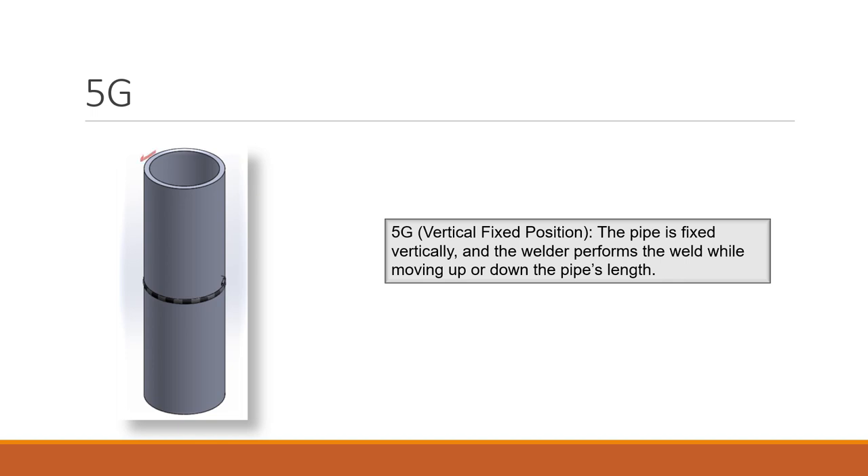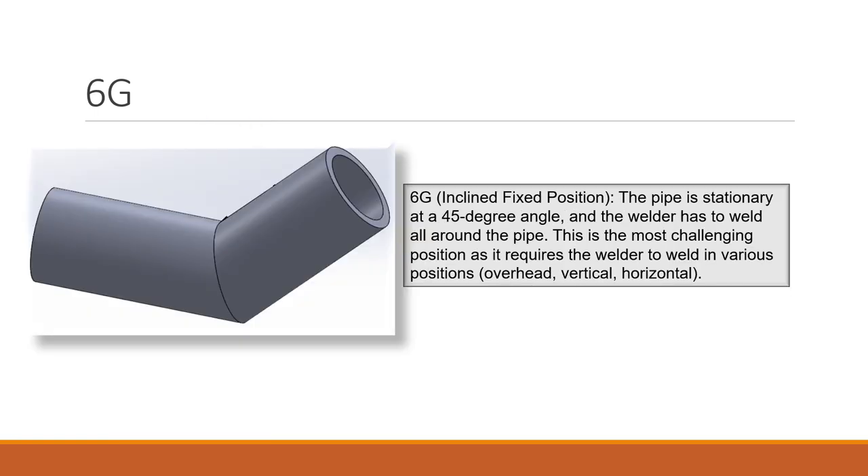For 5G, the pipe can be fixed either at the top or at the bottom. The pipe is not rotating; the welder has to move along the pipe. 6G is an inclined position — the pipe is stationary at 45 degrees, though the angle can vary to 60 or 120 degrees depending on how the two pipes are joined. This is the most challenging position as it requires the welder to weld in various positions — overhead, vertical, and horizontal — depending on where they are along the joint.